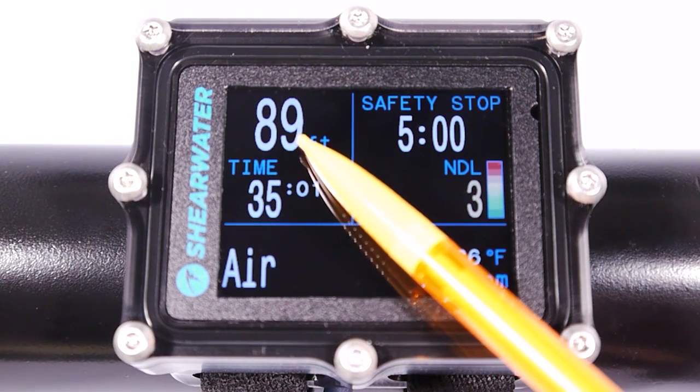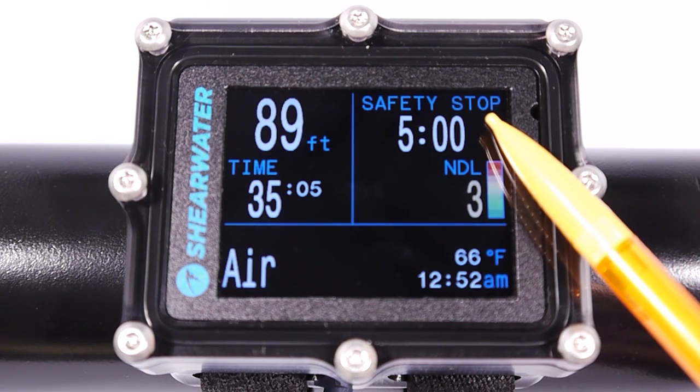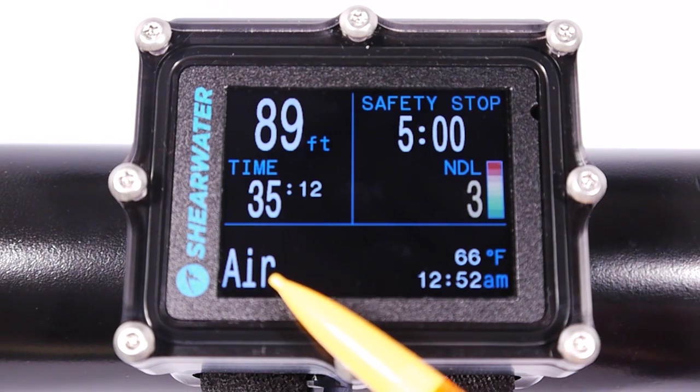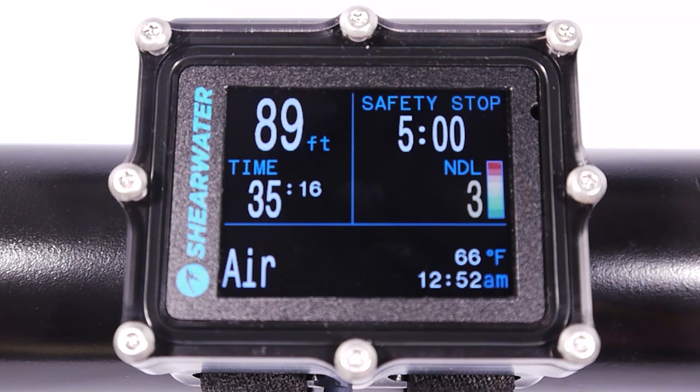Here is the main screen in dive mode. We've got a big depth display, time in minutes and seconds, optional safety stops, the no decompression time limit in minutes, a nitrogen loading bar graph, the current gas, temperature and time, and this bottom area is configurable.